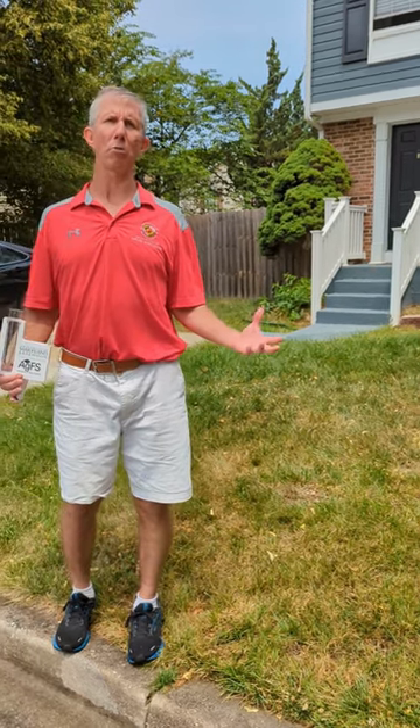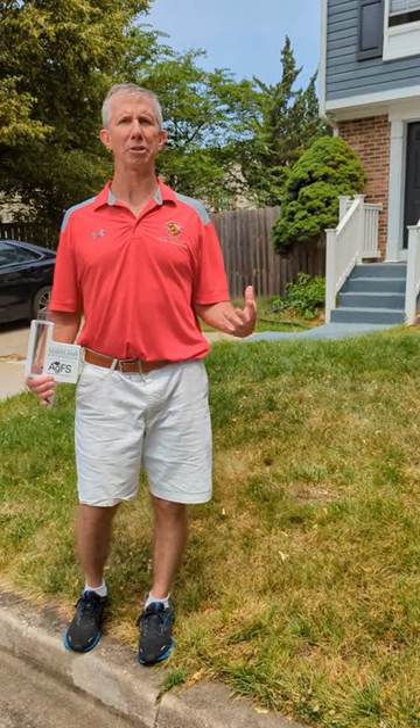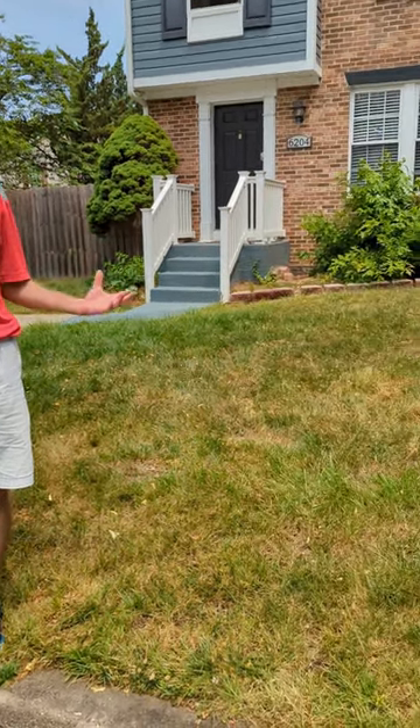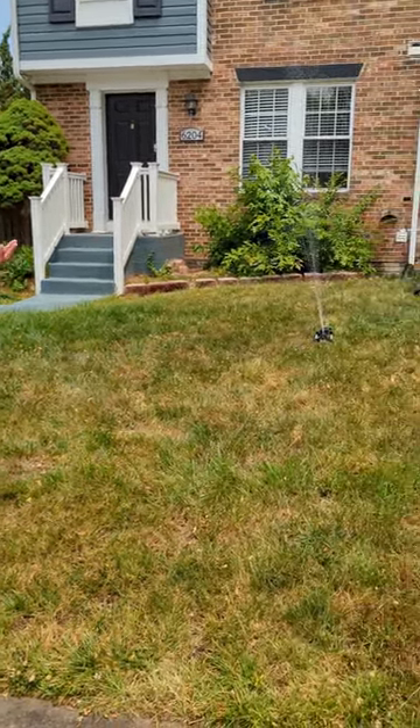So thinking about starting our watering — a lot of times in Maryland we don't have an in-ground irrigation system, so for homeowners we're usually using an oscillating sprinkler like the one you see here.